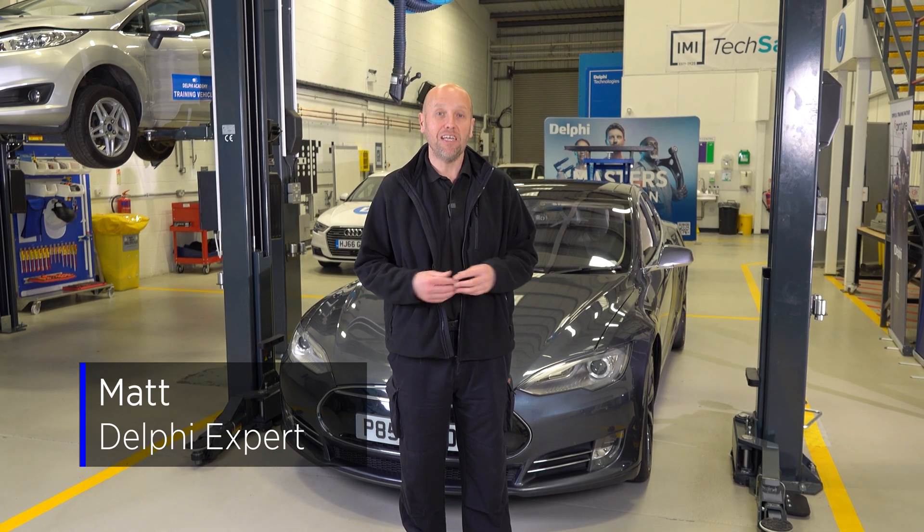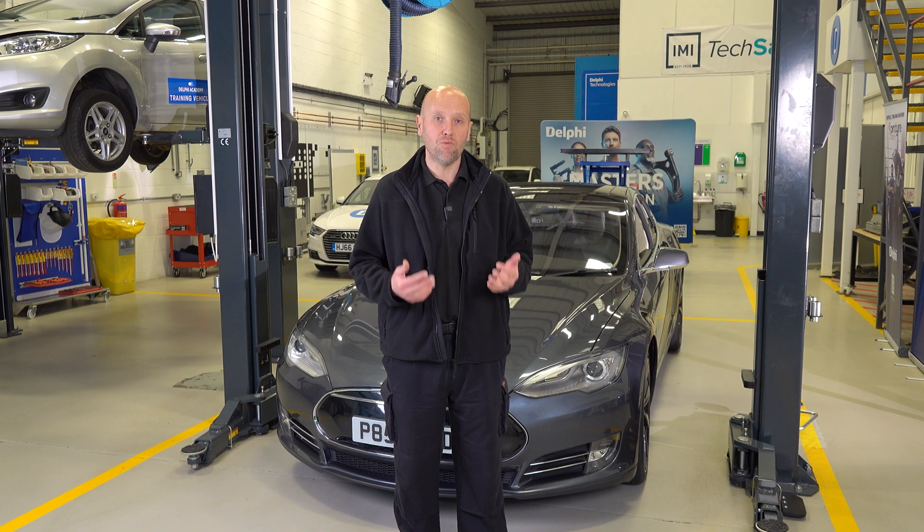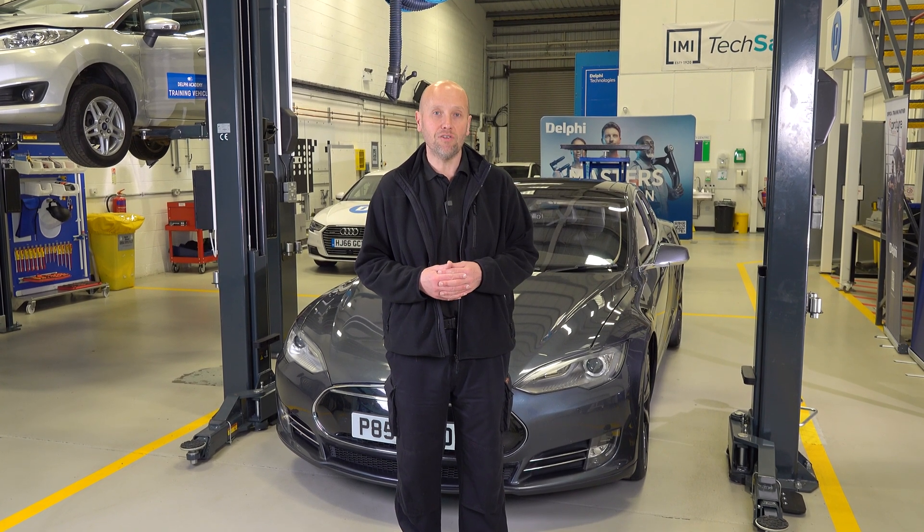Hi, I'm Matt from Delphi and today we're going to look at this Tesla Model S. What we're going to do today is remove and replace the Pyrotechnic fuse because we've got a warning on the dashboard. Let's take a look.